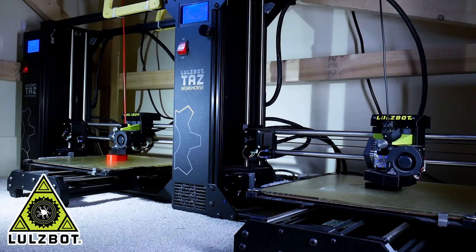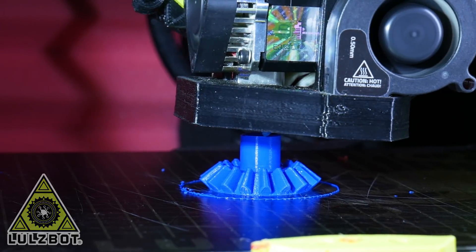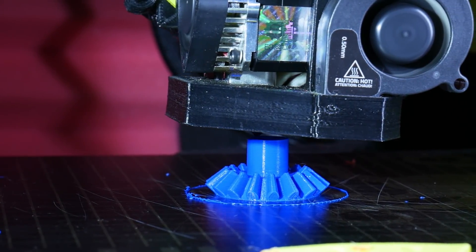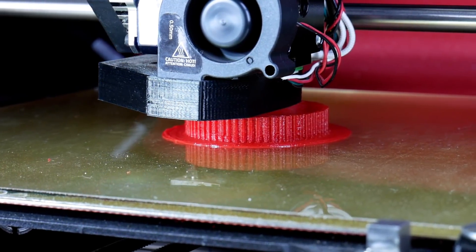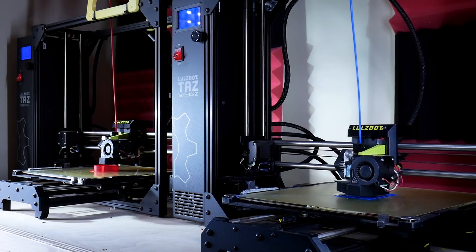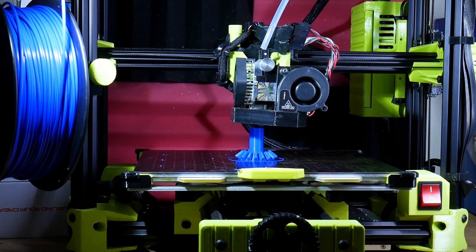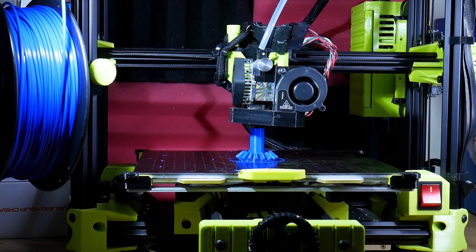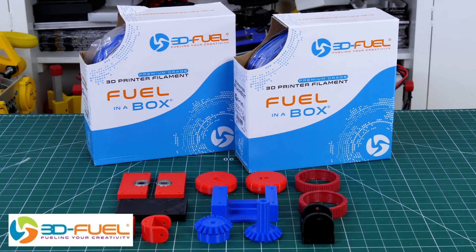Thanks to Lulzbot for supporting my channel with 3D printers, and thanks to 3D Fuel for the filament for this project and lots of other projects. Check out my channel for more 3D printing projects and check out 3dfuel.com.